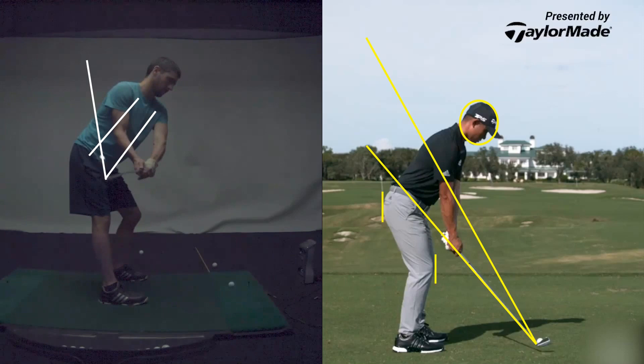Get that right in line with your spine angle. So if you were to stand straight up, now that club face is dead square again. Take it back and pause — right there, perfect. And now from there, go ahead and look at the ball.